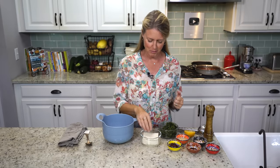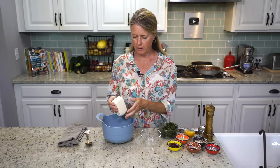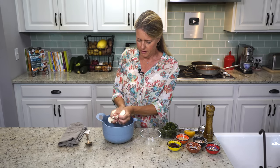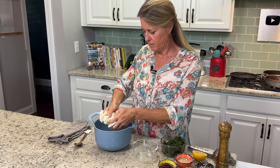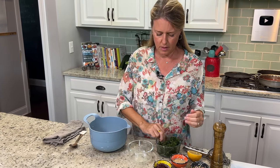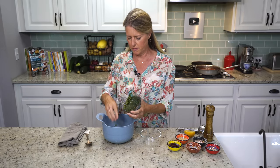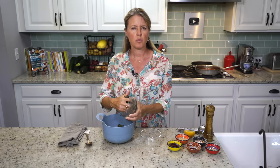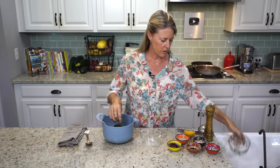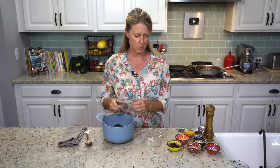Now on to the stuffing that's going to go inside of the raviolis. I have here a half a box — or seven ounces — of extra firm tofu, and we're just going to crumble that into our bowl. Then the same with our spinach. This is two cups of chopped frozen spinach. I let it thaw a little bit and tried to squeeze off some of the juice so that a lot of that water is already out of it, so you don't end up with a soupy mess in the bottom of your pan.